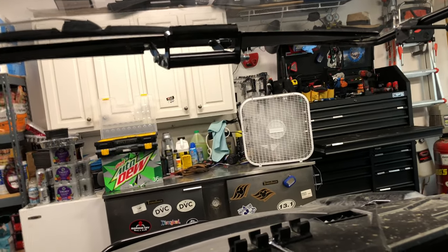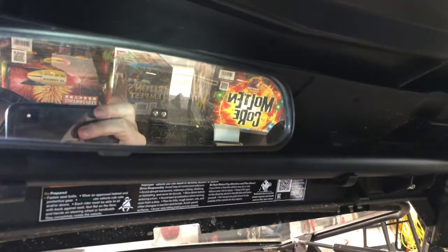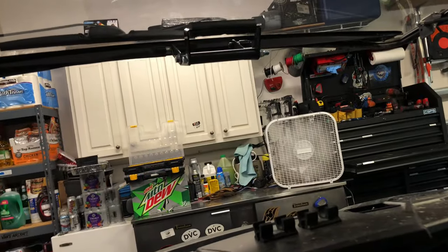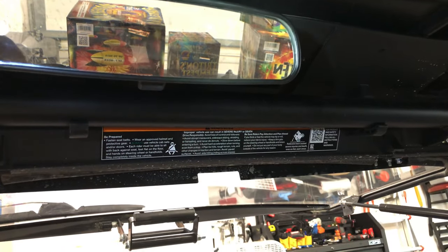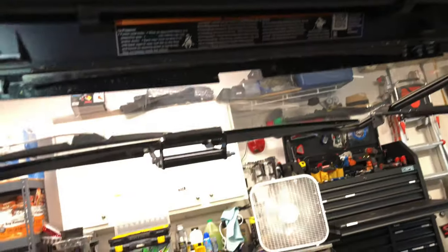Alright guys, the mirror is done. You can see I've got it bolted up there and it's nice and sturdy. It'll have a little bit of vibration and shake but that's minor. It'll be nice to have when you're looking behind you for folks riding with you or anyone wanting to pass on the trail. I also periodically pull a trailer with this moving equipment around, so having it along with the side mirrors helps out. Now I'm going to tackle the wiring and get that buttoned up.